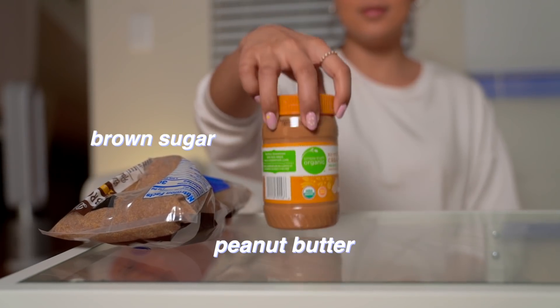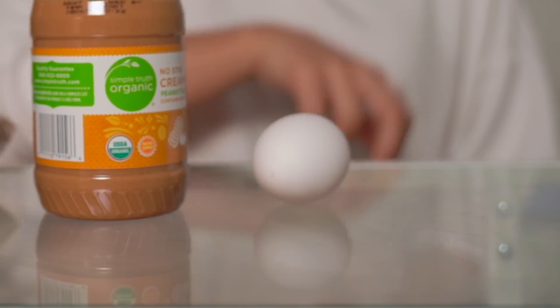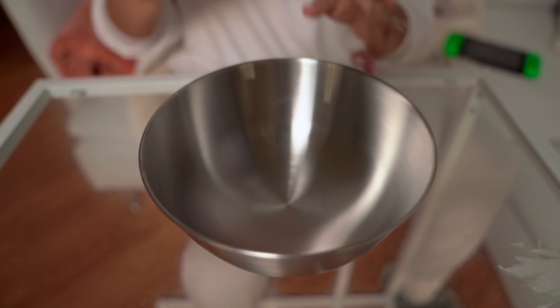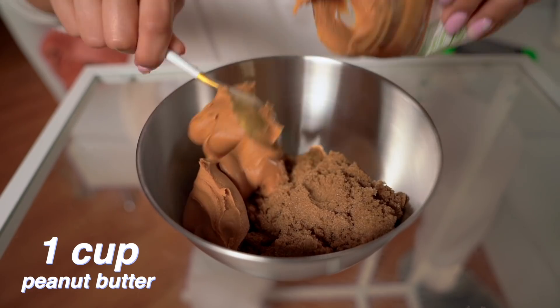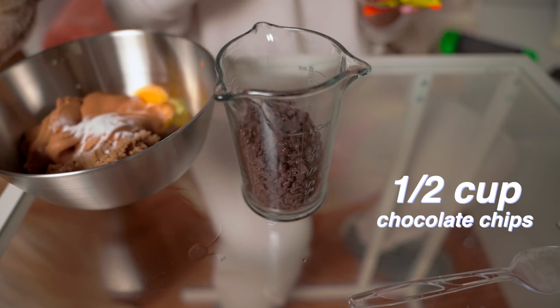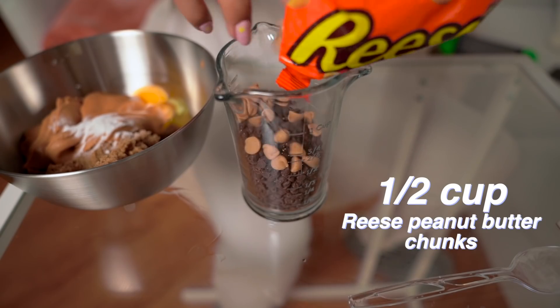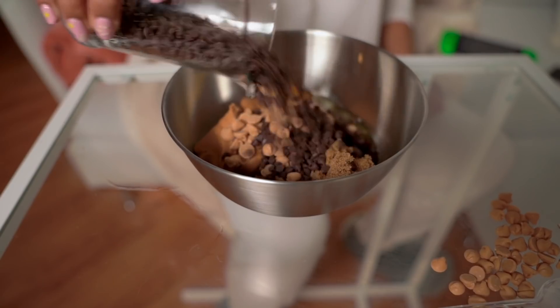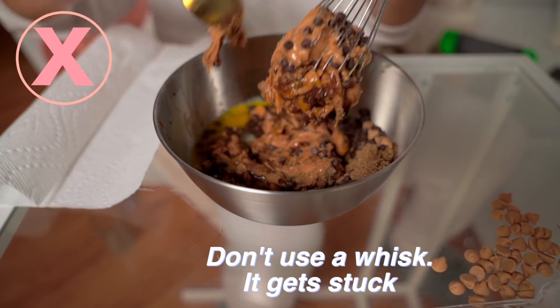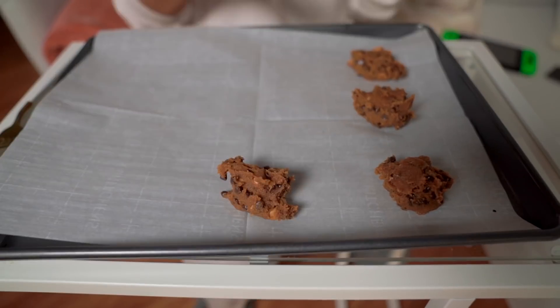All I've been craving is cookies. Here's a four-ingredient recipe that hits that sweet spot. In a bowl, mix one cup of brown sugar, one cup of peanut butter, one egg, one teaspoon of baking soda, and half a cup of chocolate chips. I also mix in some Reese's peanut butter chunks because my husband loves it. Don't use a whisk — it gets stuck.